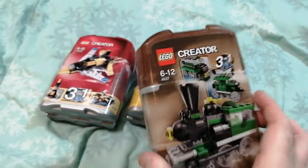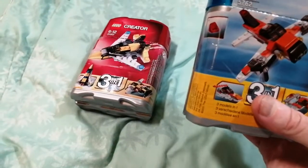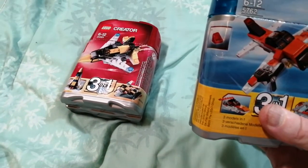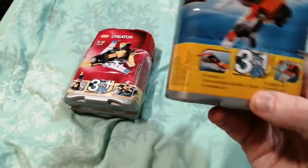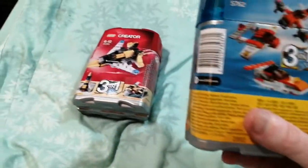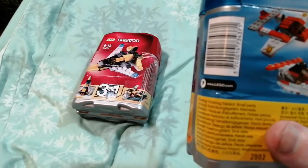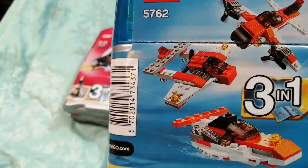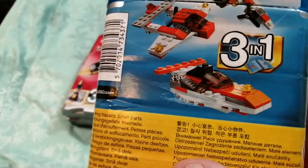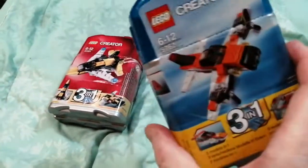I've got another set, 5762, which is an airplane set. What does this one turn into? There's a prop plane, and I'm not sure what that thing is — it looks like some sort of jet — and it also looks like some sort of watercraft. I bought it primarily for the main model, so that's what that's for.